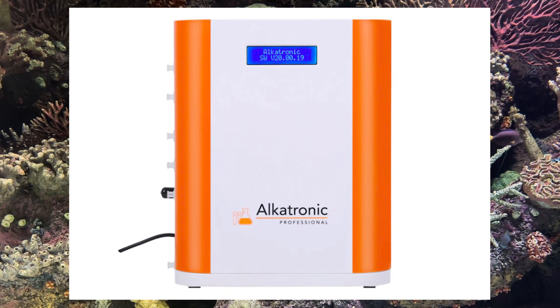It's been seven long years since Focustronic first introduced the Alcatronic KH monitor and controller. Back then, Focustronic was primarily known for its innovative lighting solutions. Fast forward to today, and they've taken a giant leap with the Alcatronic Pro.